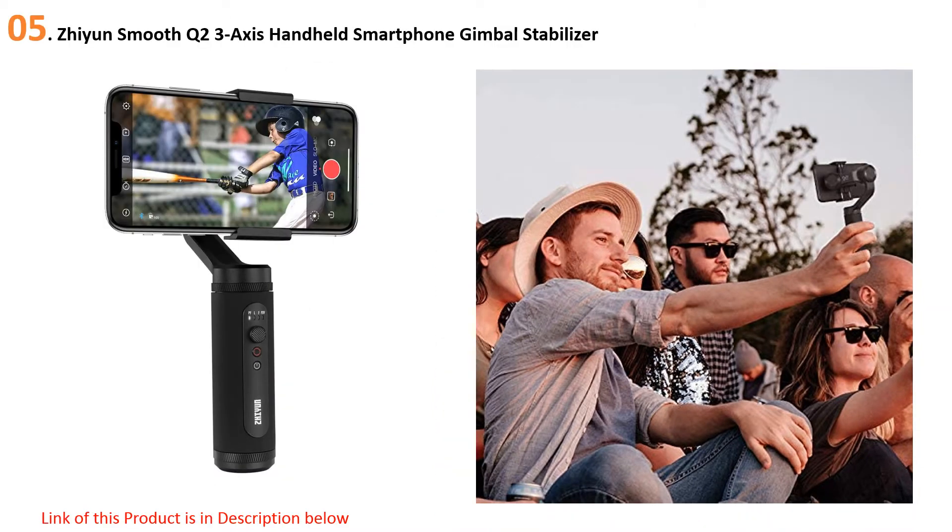Starting our list at number five: the Zhiyun Smooth Q2, a three-axis handheld smartphone gimbal stabilizer. The sleek, lightweight design makes it portable and easy to use. Its three-axis stabilization offers 360-degree rotation and 360-degree vortex, 360-degree POV, vertigo, timelapse, and pro modes. It also has a number of special features that will elevate your filming experience. The Zhiyun Smooth Q2 works with Android and iOS native phone cameras with direct control, plus it has a new portrait gesture feature that requires less effort.